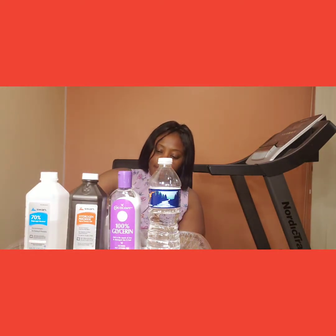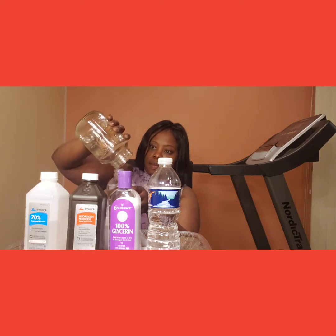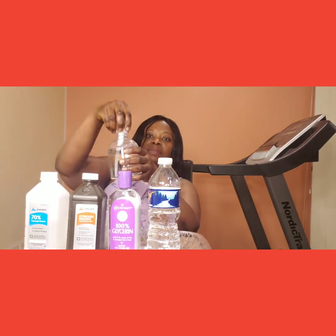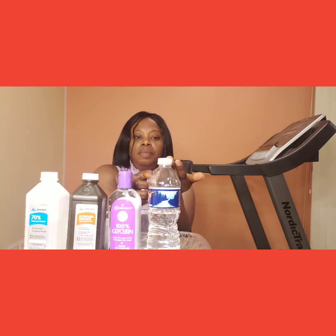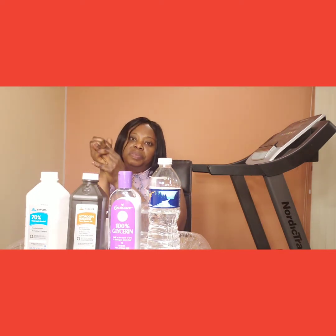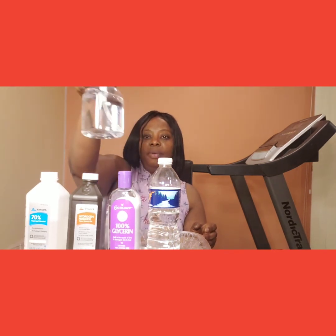I'm pouring it into another jar. So this is my hand sanitizer! The measurement is for one handful. You rub it in — it dries on the hand, it works. This is it — this is my homemade hand sanitizer.